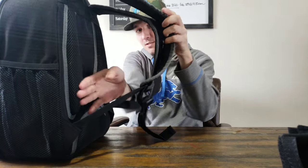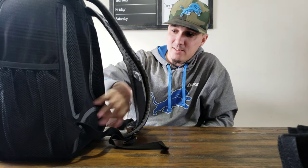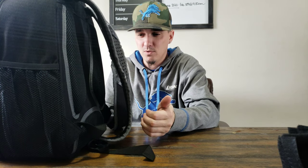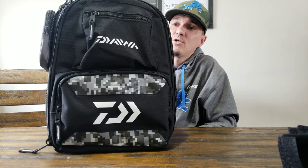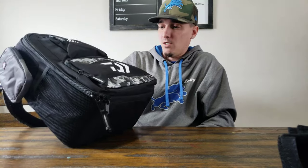The thing about this for me that made me want to use it instead of my Spiderwire one — I don't know if you guys can see the padding on this thing. The padding on this, man, if you're walking all day like I do in shore fishing tournaments, these things get heavy and they wear you down. This is actually probably the most comfortable backpack I've had. I've had the Tackle Warehouse one, the Bass Pro Shop one, the blue one, and the Spiderwire one, which is my favorite to travel with on road trips. But this right here is going to be a major player in my shore fishing tournaments here in Jackson, Michigan and all around the state.